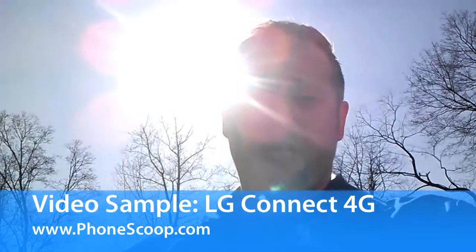Hey everybody, Eric with PhoneScoop, testing some 720p video recording on the LG Connect 4G. This is a mid-range Android smartphone for the Metro PCS network. I'm going to do some simple exercises here with the camera so you can get an idea of what sort of video quality you can expect.